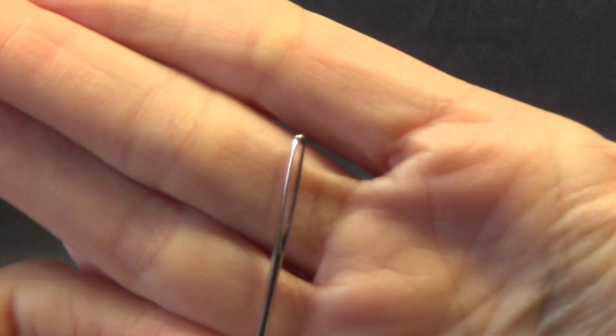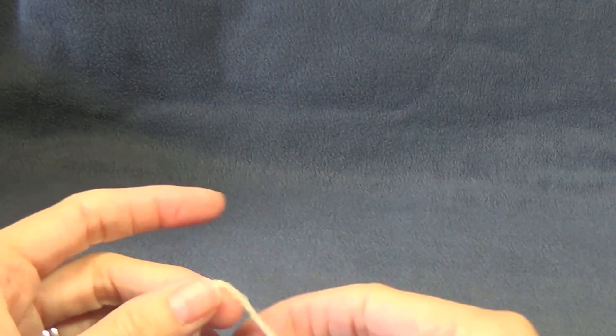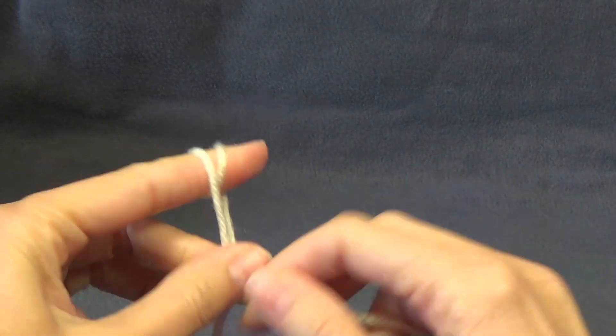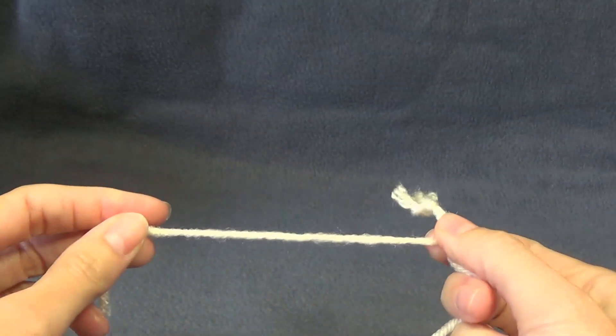Also, we're going to need a yarn needle with a large eye — it makes it easy for sewing — and also a pair of scissors. You will also need a tape measure. This project doesn't have any buttons, but if you follow the adult size cardigan — the one with the button-up version — you can learn how to make buttonholes if that's what you want to do.